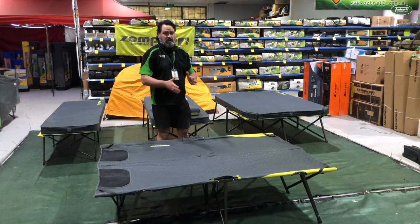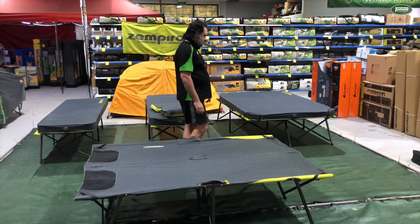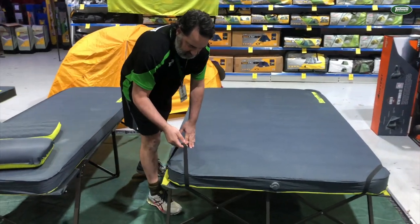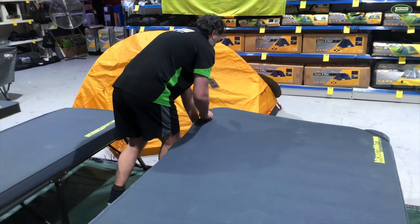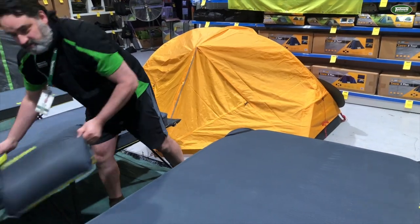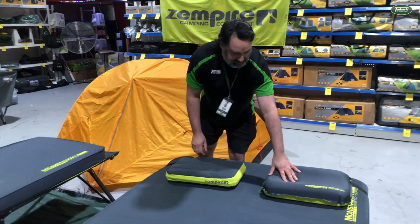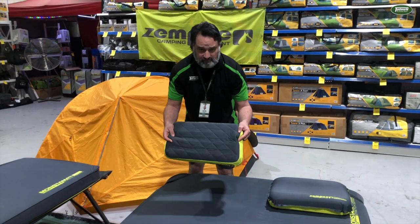Being a twin stretcher, this does have a bar that runs down the middle. This stretcher is the perfect size for the Monster Mat Twin — if you come over here we've got one set up with it on. This stretcher also has elastic straps to fit the Monster Mat on. And of course I would top it up with a couple of Zempire pillows — this one being the self-inflating Chill Pill, and this is the standard Chill Pill.